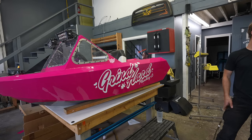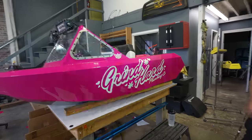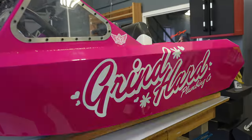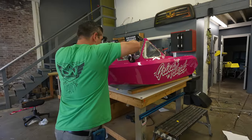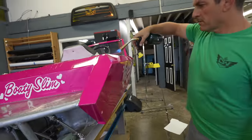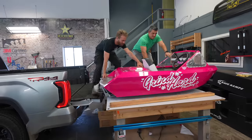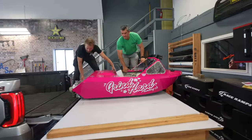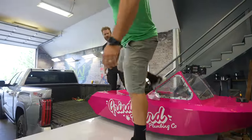What is it with you and strobe lights? Yes — oh that's so bright. Not every day you can just have a boat on a table, back up to it, and slide it right into the truck.